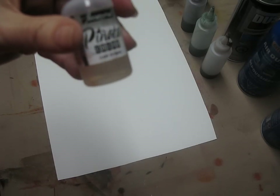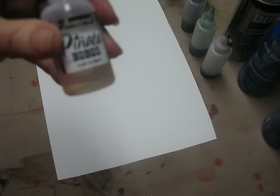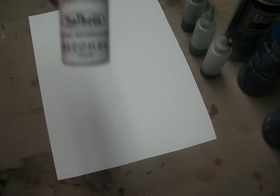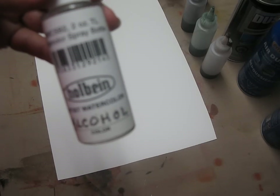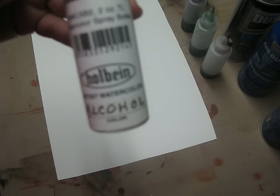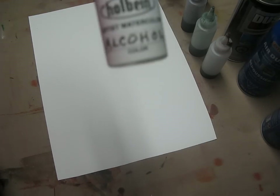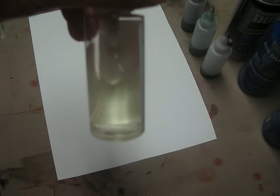Once I put some of my colors down and I want them to spread a little bit or extend them, the Pinata Claro Extender is really, really important. I'm going to list all of these materials in the comments so you can find them. The other item that I love to use is pure alcohol, and I put it in a Holbein spritzer. I like the Holbein spritzers because they spritz unevenly — they don't have a consistent misty spray, they spritz really crazy — so you get those varieties of little bumps and textures that you need.